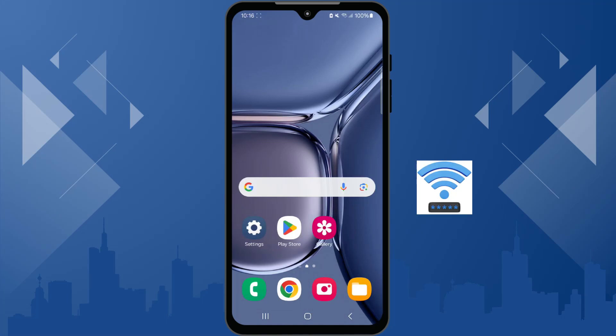Forgot your Wi-Fi password? Don't panic. Your smartphone can help you find your password instantly. In today's quick tutorial, I'll show you how you can easily find and share your Wi-Fi password using just your phone. So let's get started.